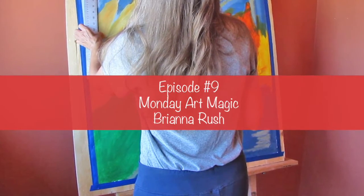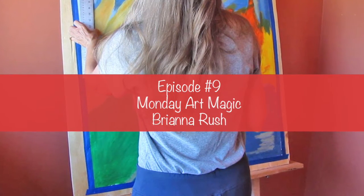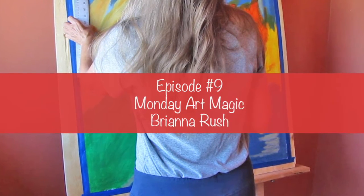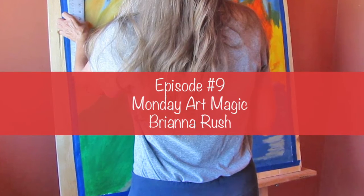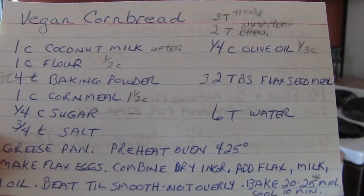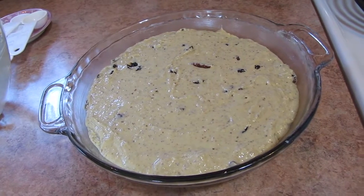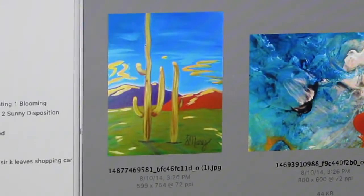Brianna Rush coming to you today June 15th 2020. First thing I've done this morning is take a freebie challenge class on selling my art online, and then headed in to make myself some breakfast — vegan cornbread with a little twist: cranberries and pecans, all mixed up and ready to go into the oven.